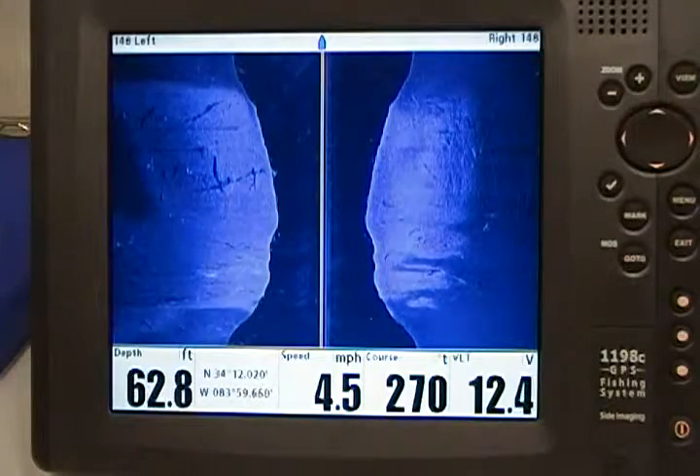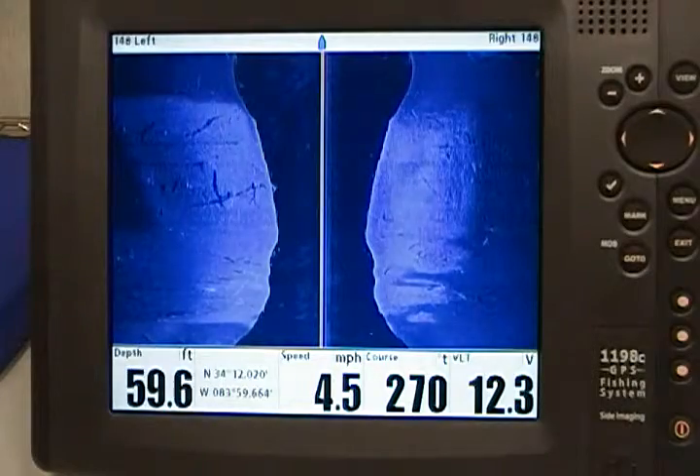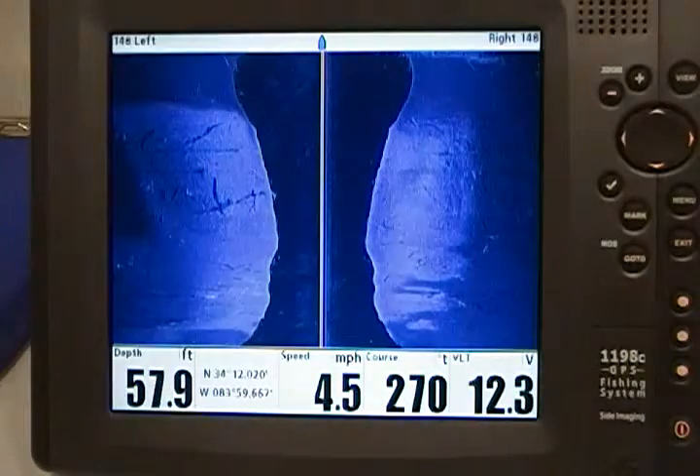Hi, my name is Joby Smith with Hummingbird with today's tip of the day. Today I'm going to show you a new feature for us in 2011, which is called Contour View.